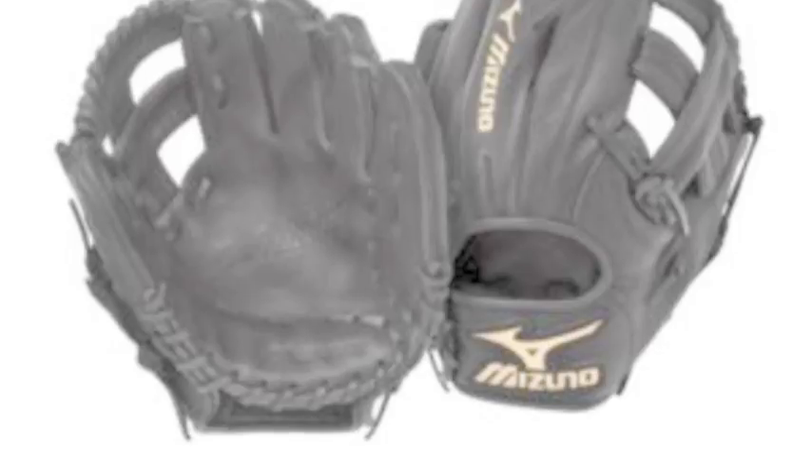One of the best gloves in the game of baseball are the Mizuno Classic Pro Gloves. The Mizuno Classic Pro Gloves use a variety of features and technologies to make these gloves top of the line.